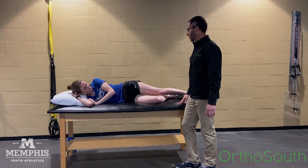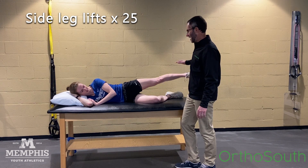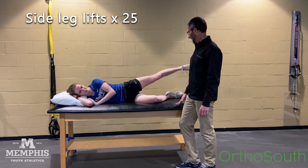Let's start with some good hip strengthening exercises. We'll do some side leg lifts — up that high and down. I like my runners to be able to do 25 of these.